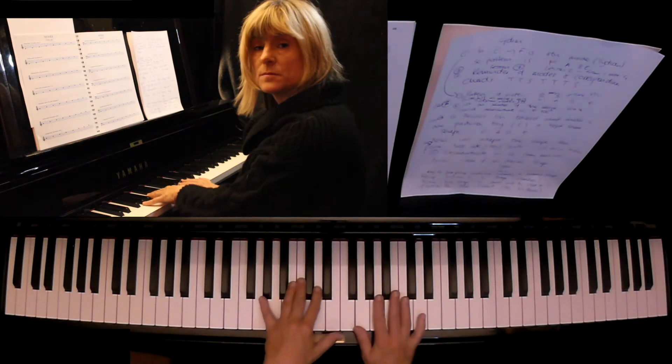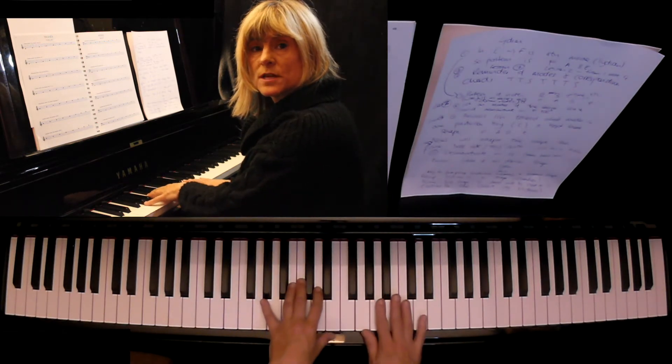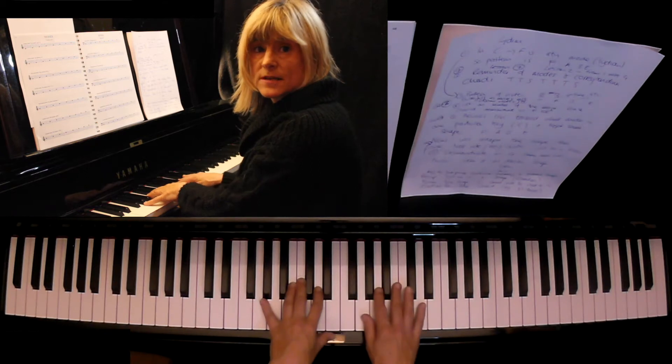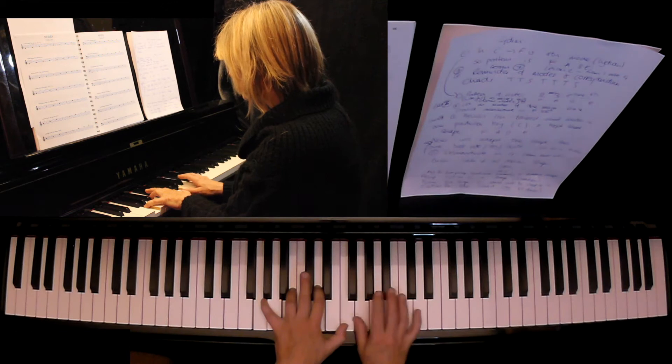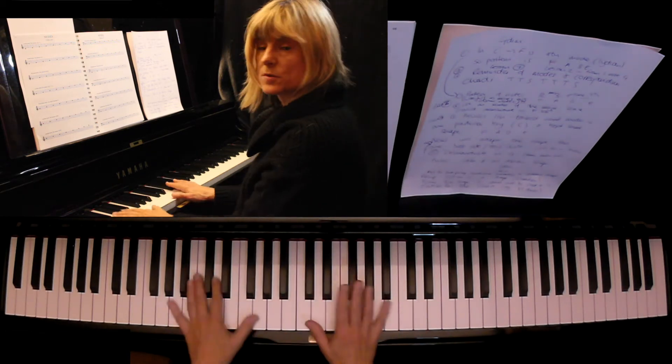The next mode is called the Mixolydian mode, and a good chord to go with that would be the dominant seventh chord, or G7. That's used in a lot of blues.